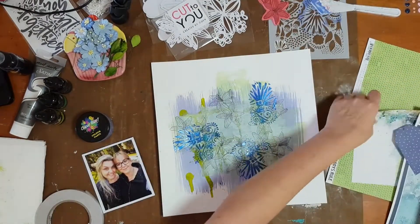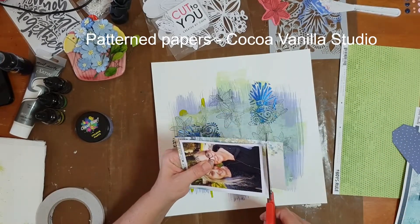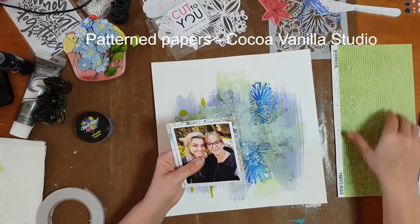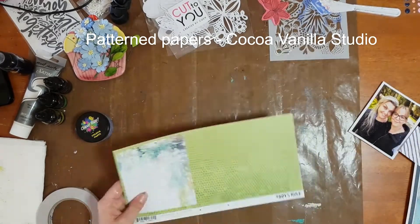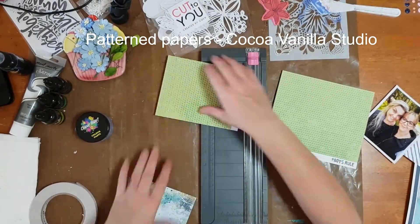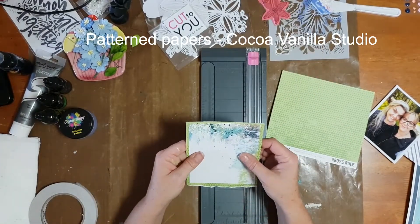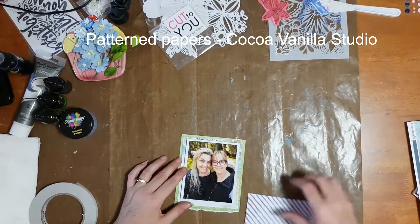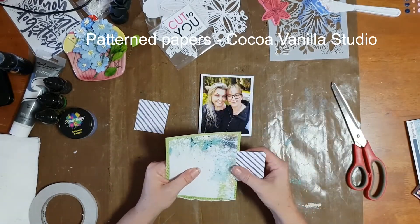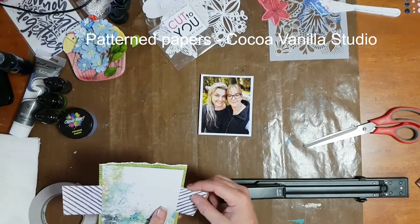Once I had the cardboard on the back of the photo, it was time to create some layers for my photo matte. The papers I'm using were all from Coco Vanilla Studio — some from the Bohemian Dream collection and also some pieces from the Boys Rule collection. I looked for pieces with the shades I wanted: some greens, some blues, some indigo, just to tie it all together. I cut and tore them into various sized pieces and stacked them all together.